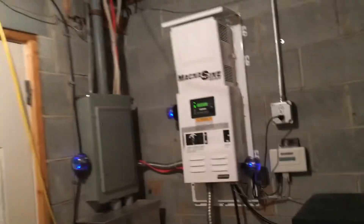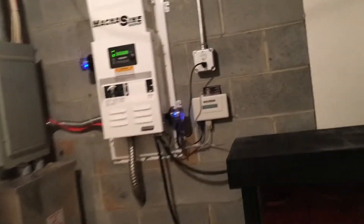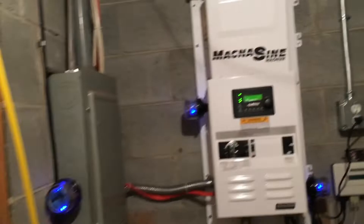This system is grid-tie battery backup, so it's going to sit in float charge all the time while the solar panels sell all the power to the grid. There are our batteries — the Trojan Solar SAGM, 6-volt, 375 amp-hour battery bank. The inverter is a Magnum 4448.